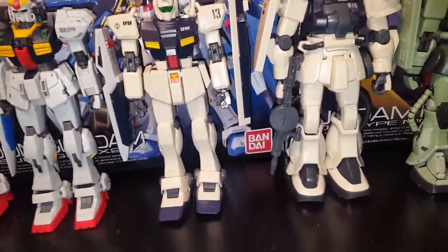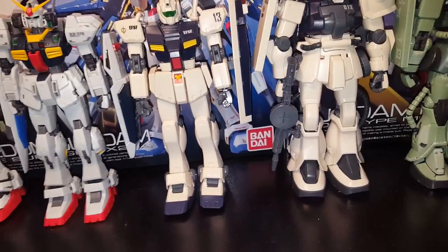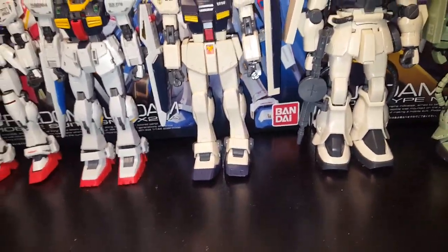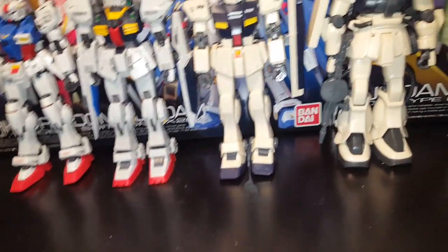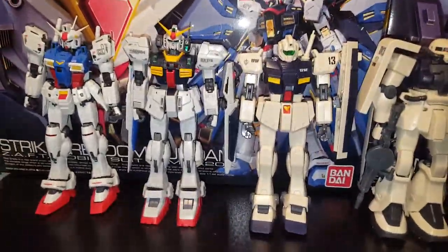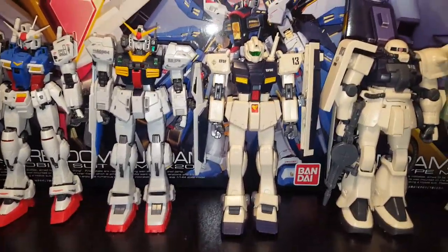Kind of like in the anime, everybody has their own different style and color they get painted in — so that's my kind of idea. The Federation don't really do that, they just give you a mobile suit pretty much. So the Zeon ones are the only ones I want to special paint — I'm not going to special paint anything else.